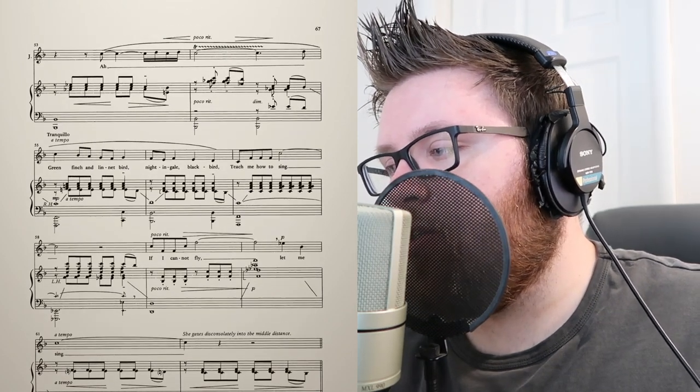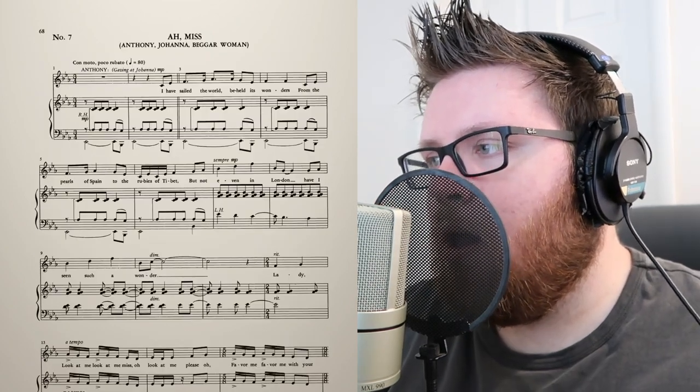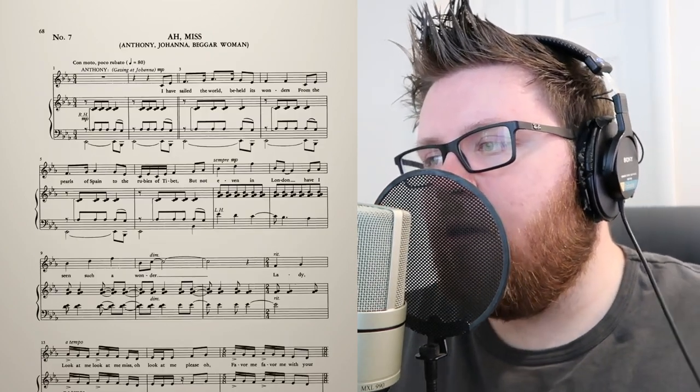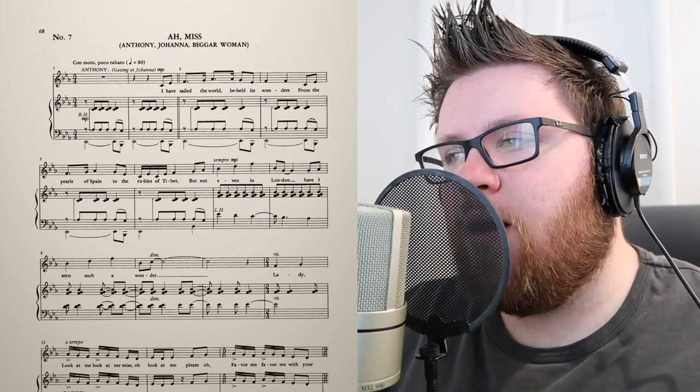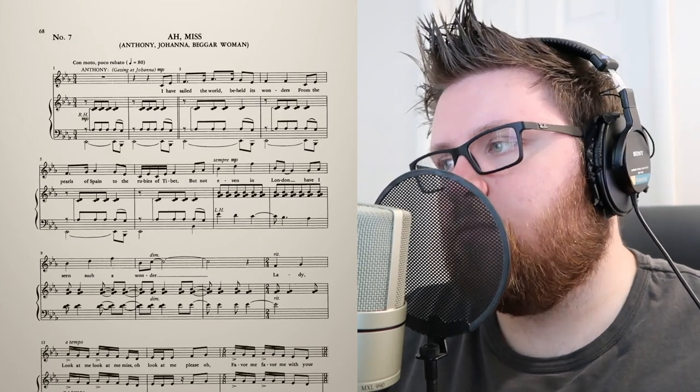Then we go on to — I believe it's Amis — 'I have sailed the world.' So it's got a little bit of Joanna's theme in there with the bird. I love Sweeney — there's so much we could sit here and dissect. Sondheim, in most of his interviews, has said that Sweeney Todd is probably one of the easiest shows he's written, that it just came to him naturally. I hope you all have a good day. I hope you enjoyed Breaking Down the Score — subscribe for more, I'll see you later, bye!